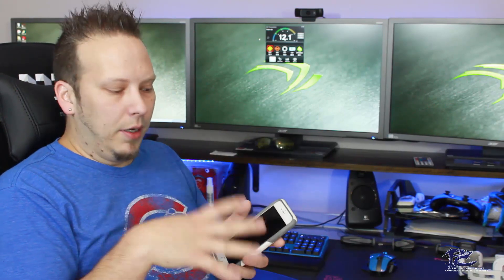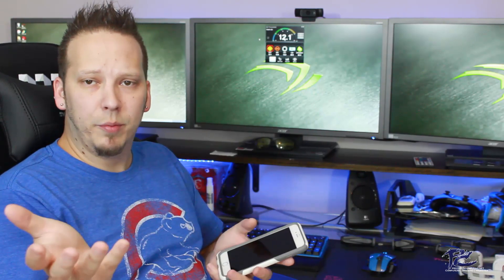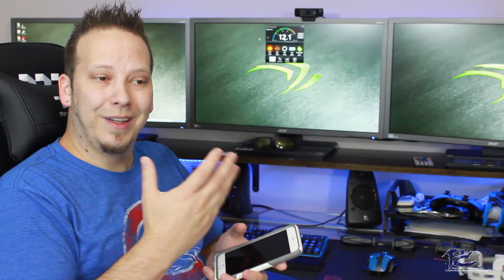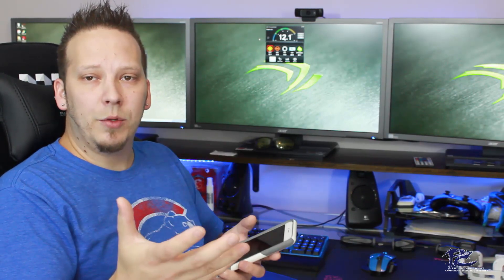It'll give you a breakdown. You can do different configurations on your phone so you can see per hour, per day, per month, per year, and so on. So you know exactly how much electricity your PC is using and how much it's costing you to run.